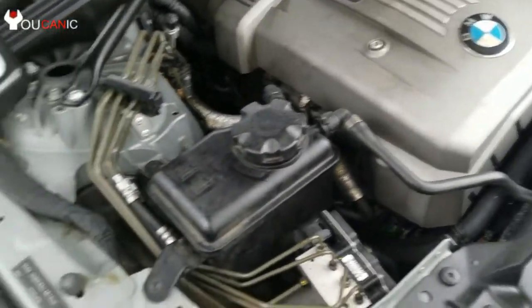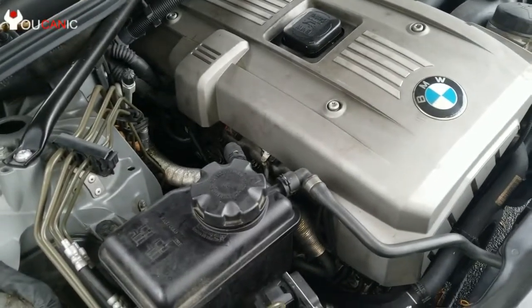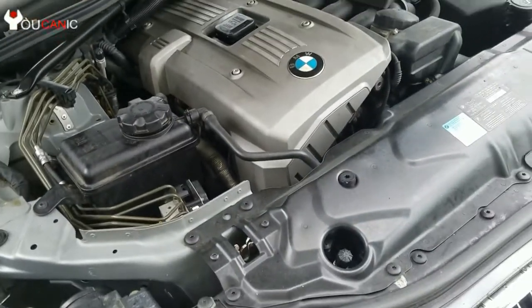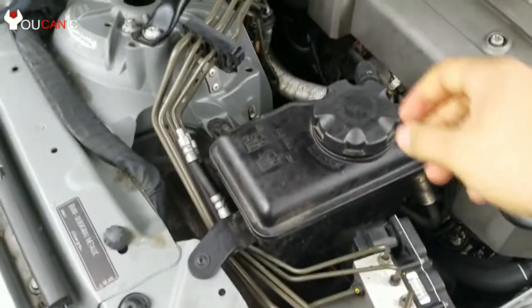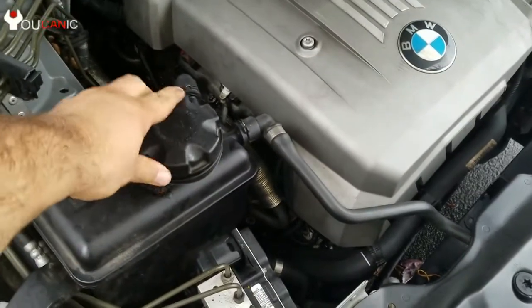To check the coolant level on a BMW, open the hood and locate the coolant reservoir. Remove the cap slowly — release it a few turns at a time to allow any pressure to escape. Also make sure the engine has cooled down so you can avoid getting burned by hot coolant.